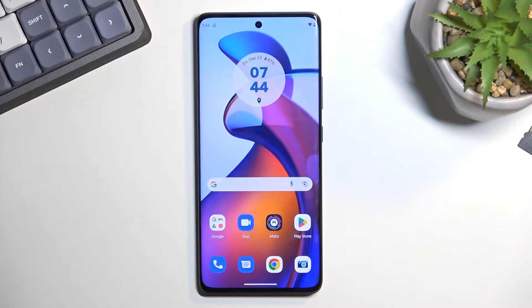Welcome. This is a Motorola Edge 30 Fusion and today I will show you how we can boot this phone into recovery mode.